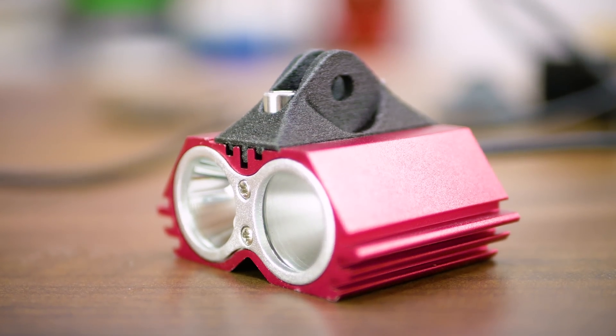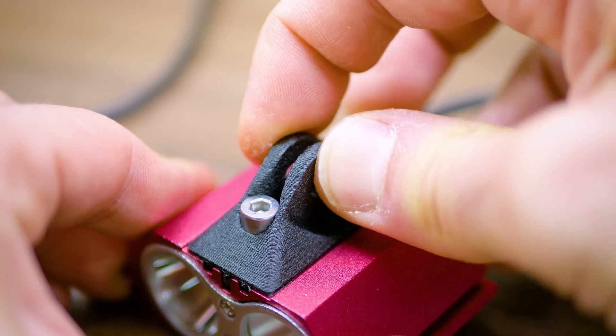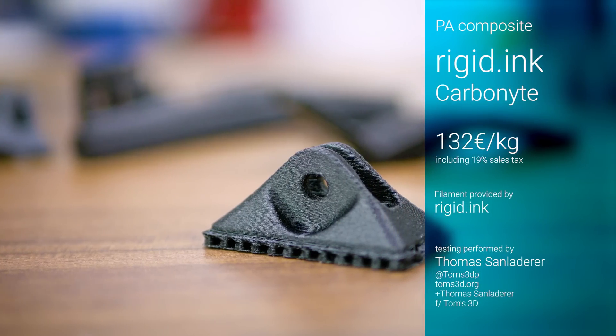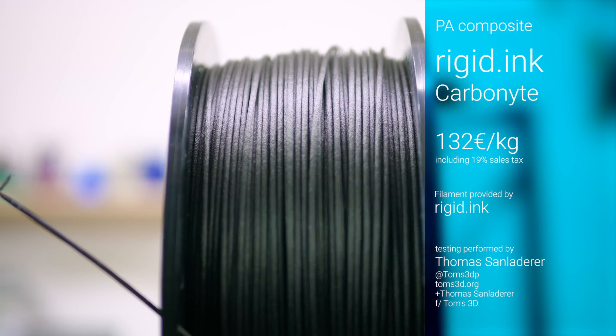When it comes to mechanically demanding 3D prints, most people will bring up ABS as the material of choice. But there is a point where you need even more durability, and that's where nylons come in. To make them stiffer and more wear-resistant, some filaments use carbon fibers to reinforce the material, and Rigid Ink Carbonite is one of them.